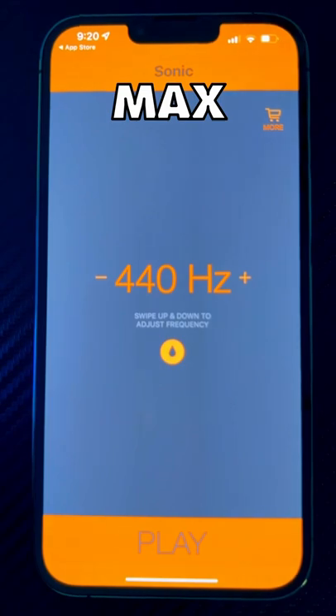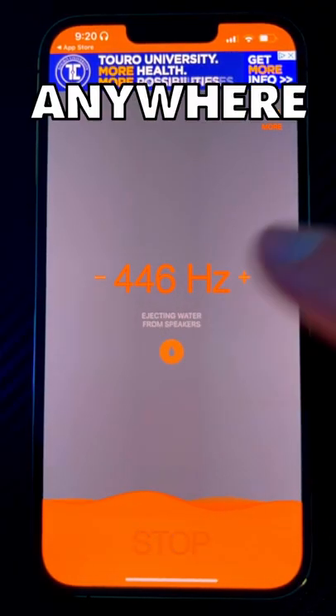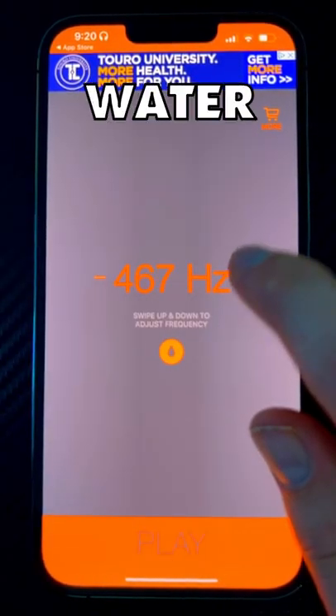Next, set your iPhone's volume to the max. Tap and hold down on the water drop icon. Once it's done playing, swipe anywhere on the screen to set the frequency to a number between 160 and 200. Repeat until no more water comes out of your phone.